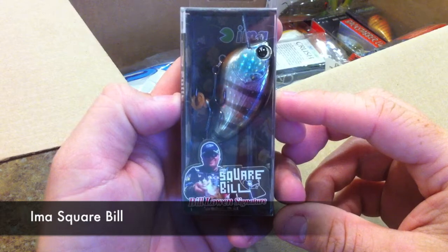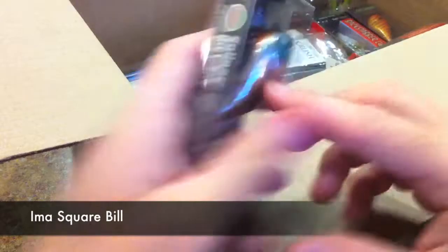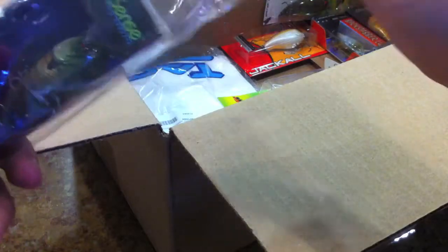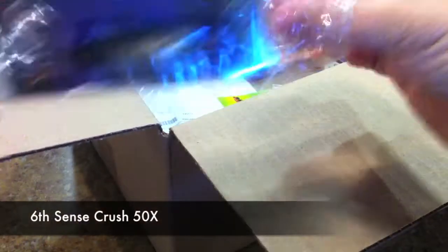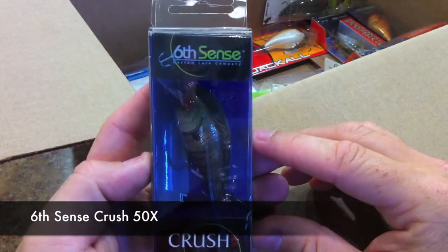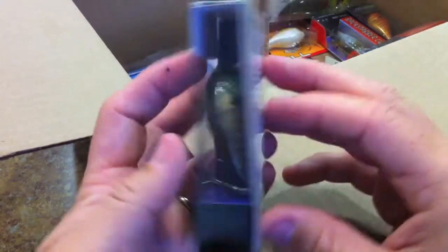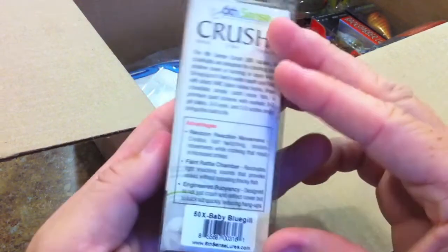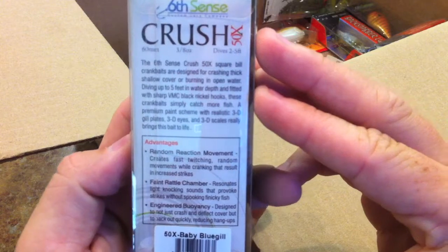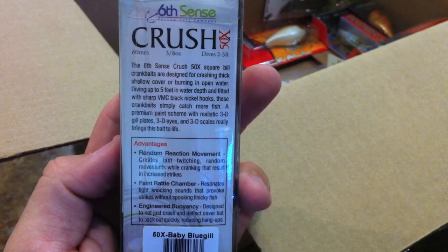We have another I'm A Square Bill, Bill Lowen signature series, and this one's in the foil bluegill. Here is a brand new bait from Six Cents — I was pretty excited to get my hands on these. This is the Six Cents Custom Lure Company Crush 50X, in the baby bluegill color.